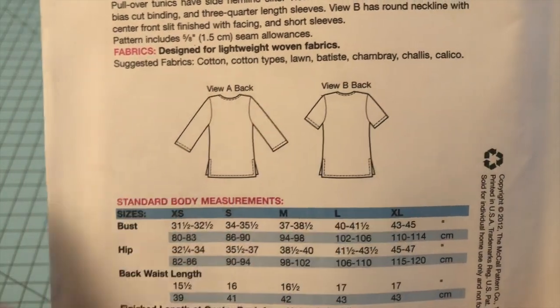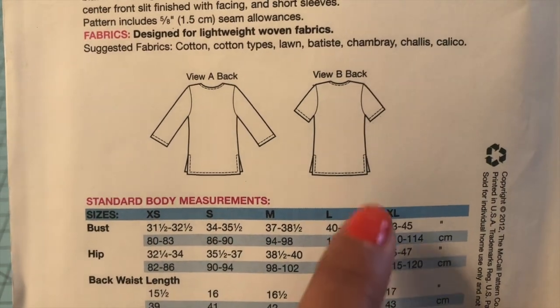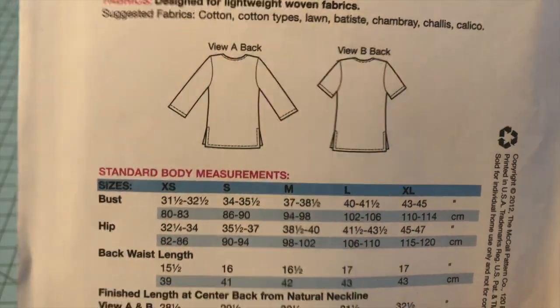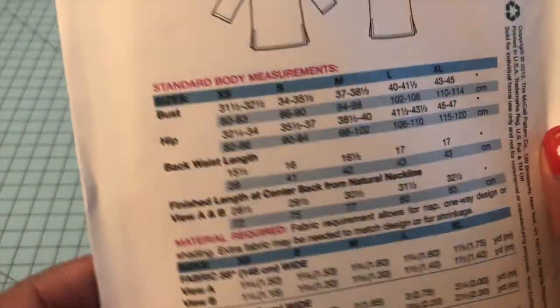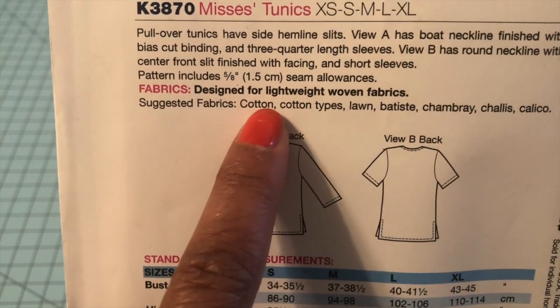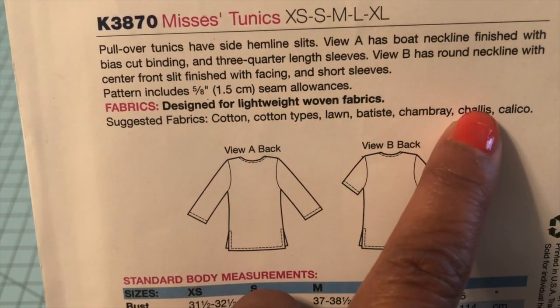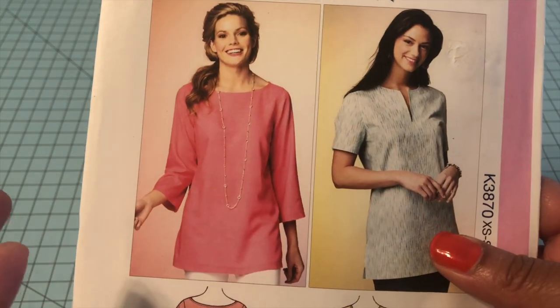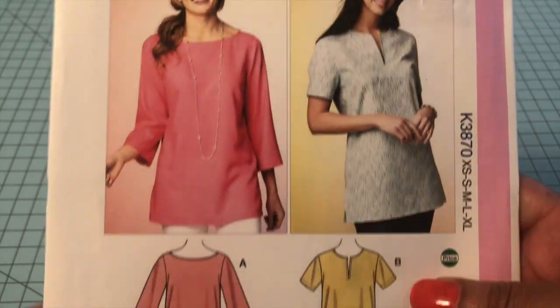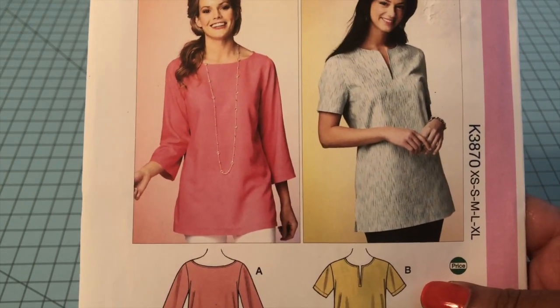Here are your line drawings — very simple and easy to do. That's your back of view A and B, and you can see the front on the front of the pattern. The fabrics it calls for are lightweight woven fabrics — suggested are cotton, lawn, batiste, chambray, challis, and calico. I could also see a lightweight denim or even a linen making a really cute top out of this.